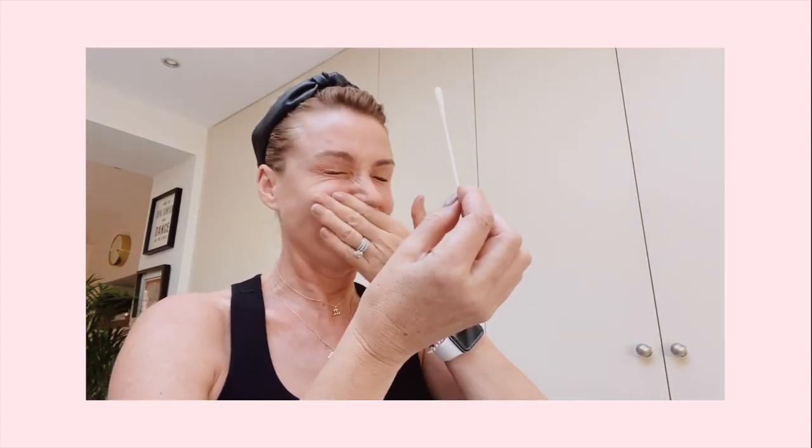One, two, three. Jesus Christ, I'm dribbling. Oh, there's a bit of blood on that.